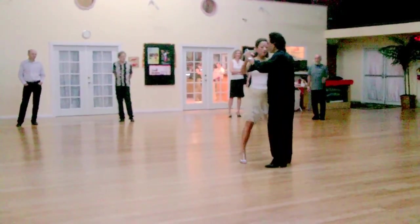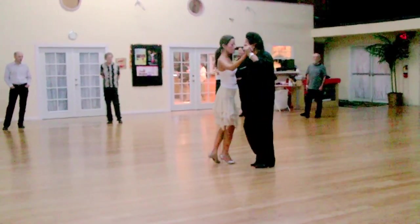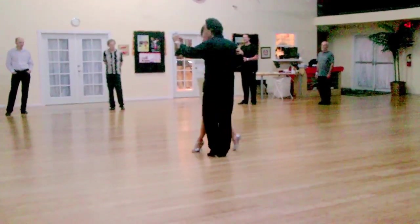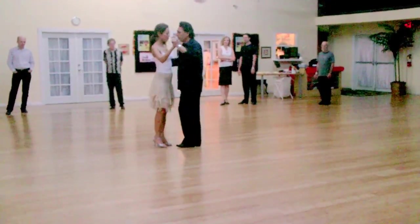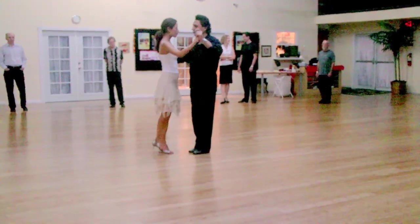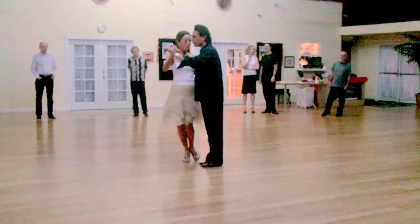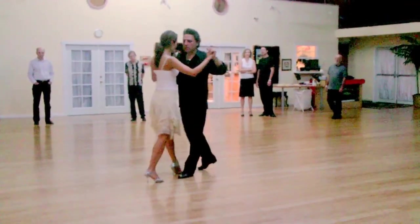And then from there we went into front bolleo. One, two, three, four, five, six, one. If you get there you got a pivot turn. As you send her back you got to do the bolleo, collect into the forward ocho.